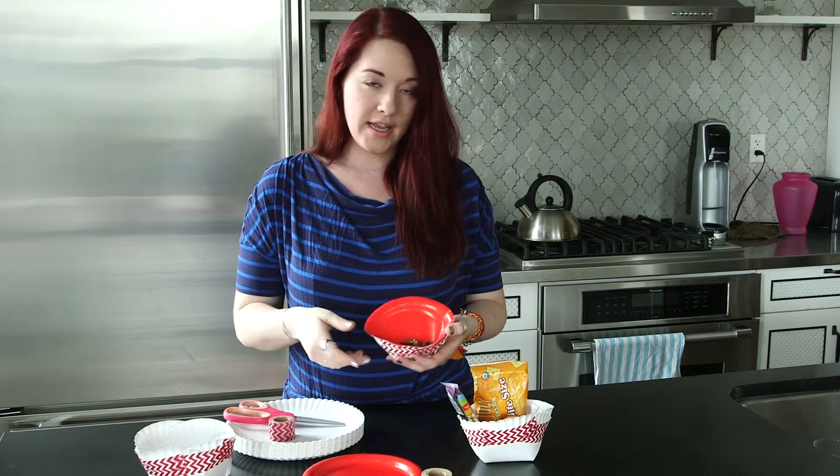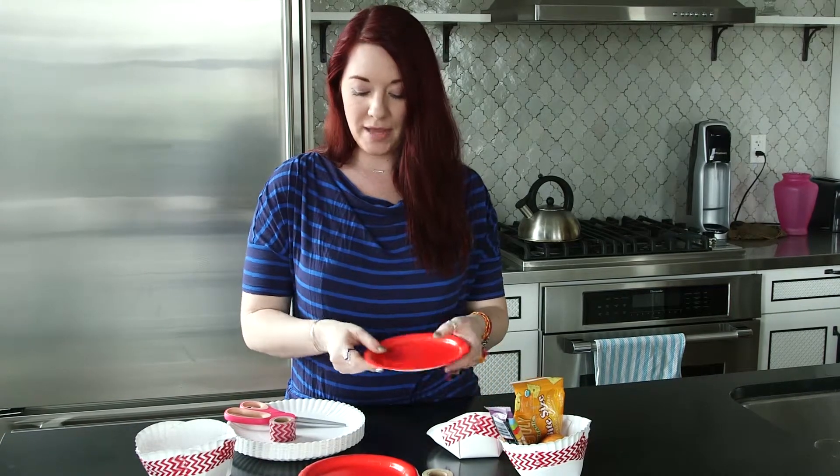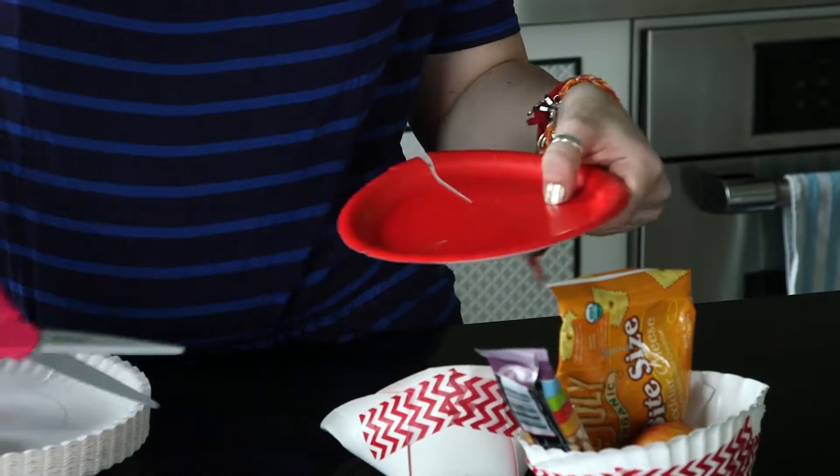This other paper plate pouch is perfect for the little grabbables — nuts, raisins, any type of little thing that you're going to be serving. The same principle applies with the smaller paper plate, except you're only going to do two cuts: one, two.